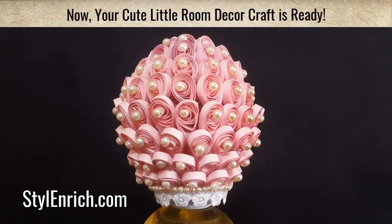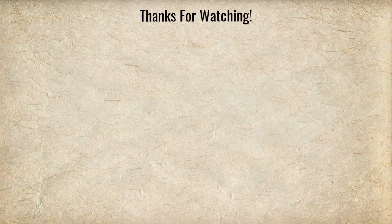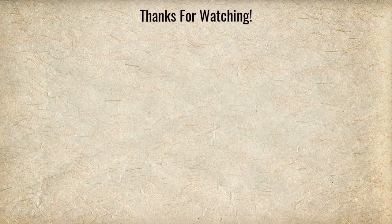Wow, your cute little room decor craft is ready to beautify your home. Hope you enjoyed watching our video and if you like this video, do comment and share with your loved ones. Soon, I will bring a new craft video for you all. Till then, bye bye, take care and happy crafting.